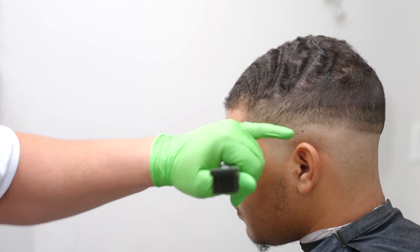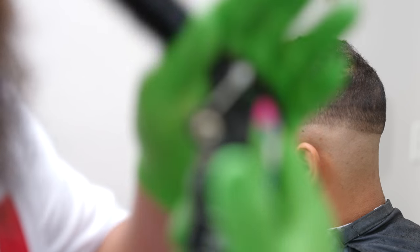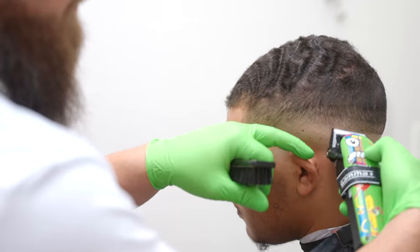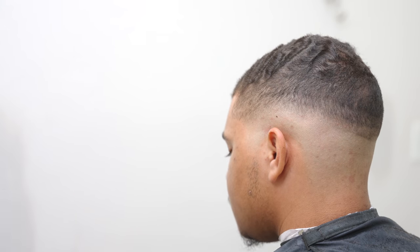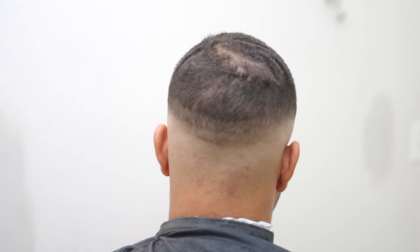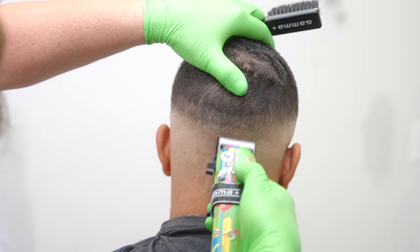You guys are going to notice this side is going to be a little different because this is the side that's a little thinner. Some of it's going to be easier and some is going to be harder, so we're going to attack it the same way. Clipper into closed position. I was able to get rid of a lot of that line with only the closed position — I didn't have to open it up at all. Because the line is fairly gone, I'm going to leave that and move over to the back. Most clients have a little bit more hair in the back of their head.